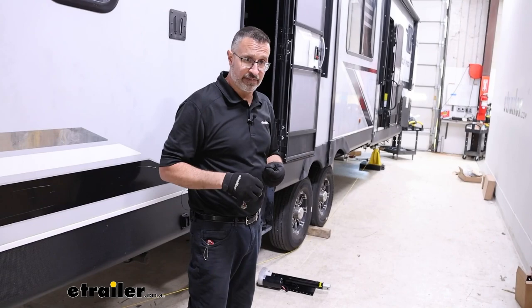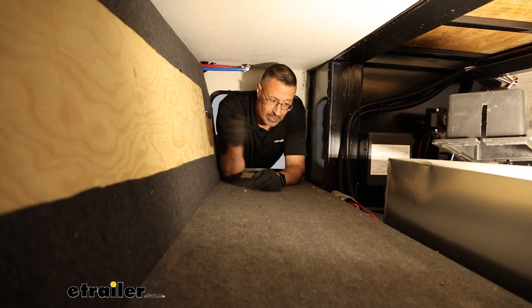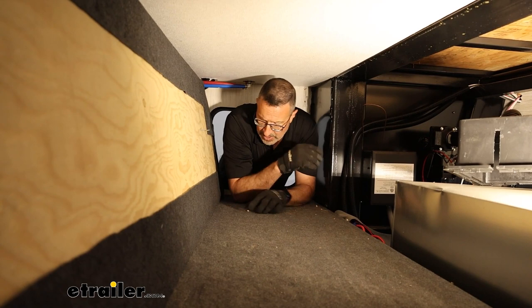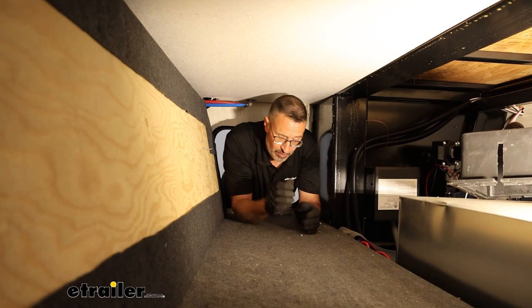To remove this front bulkhead, it was only two screws to get it out. That gives us all the access we need — our landing gear up in the front, the crossbar, and the space we need to mount our front sensor. It's going to be out of the elements, clean and dry in there — perfect. Even though this is more of a generic video, a lot of these campers are set up the same way. If you have lower storage like this, you'll more than likely have a bulkhead like this that can come out and make your life a little bit easier.